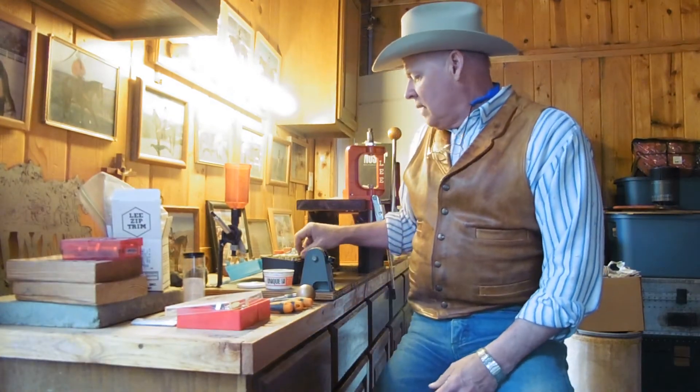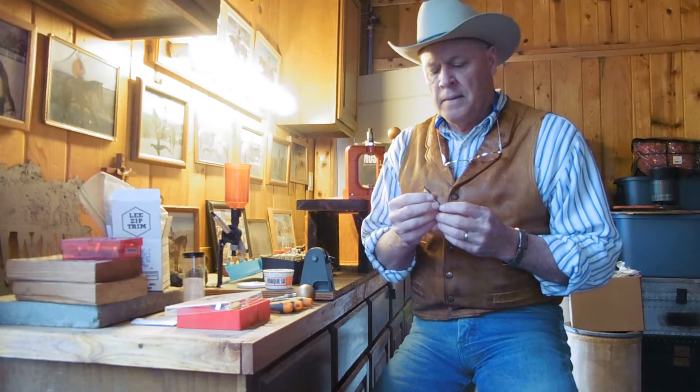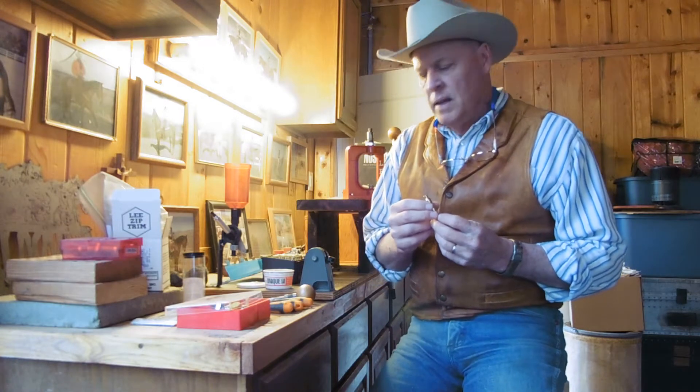Hello everyone. I was looking through YouTube and I did not find very much about case preparation for brand new cases. These are not cases that have been fired — these are brand new, right out of the bag. They generally come about 50 to a bag and you can buy them at any store that has reloading equipment. One of the things I found is they still have to be sized, the case mouth has to be prepared for the bullet, and almost every time I size it, it needs trimming. So I am going to walk you through that process. Hopefully this is a simple tutorial for you. Let's get started.